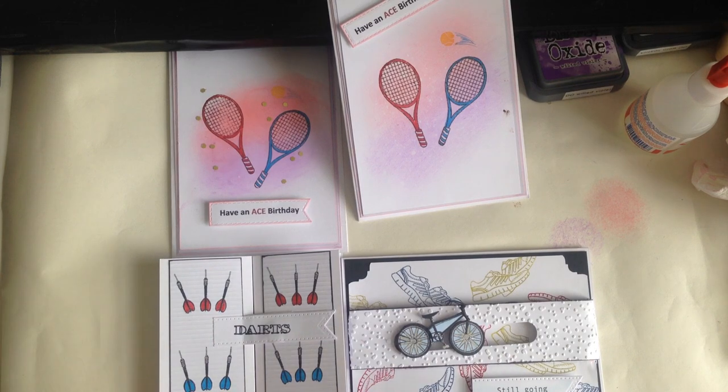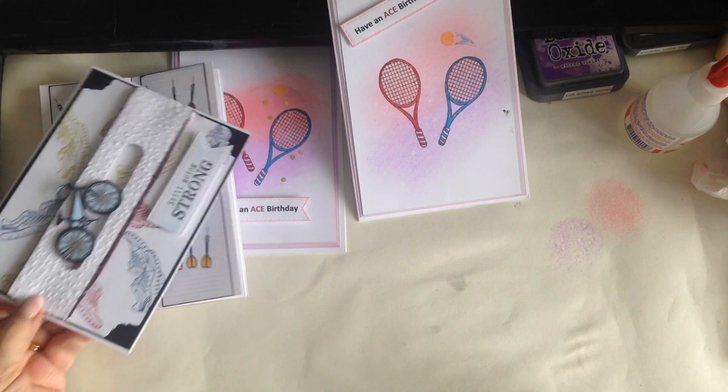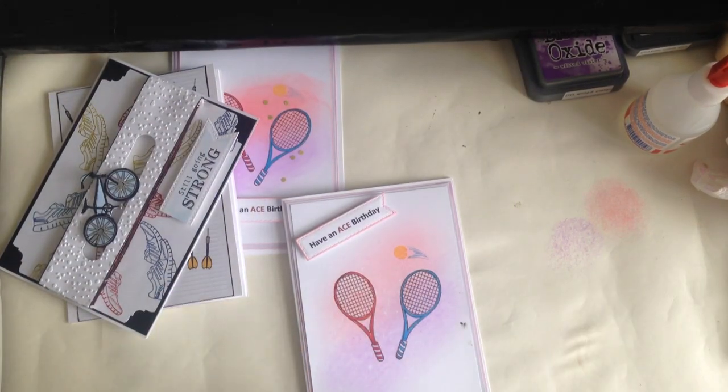There we are — the tennis racket card, the slider card, and the darts card. I've just smudged that from the distressing — I can repair that as soon as I switch the video off. Thank you once again for joining me, thank you for spending time with me, and until the next video, bye!